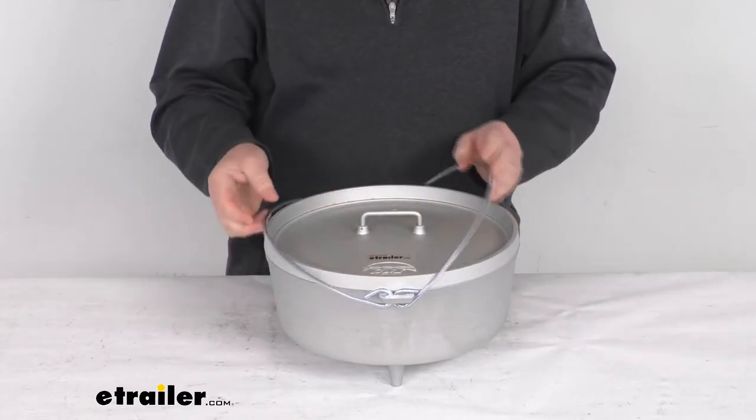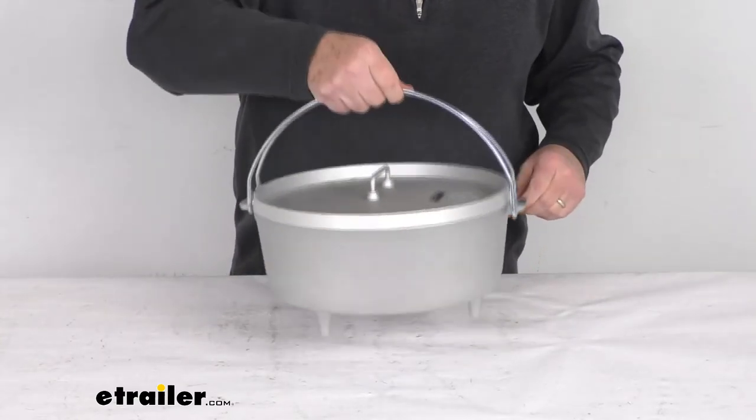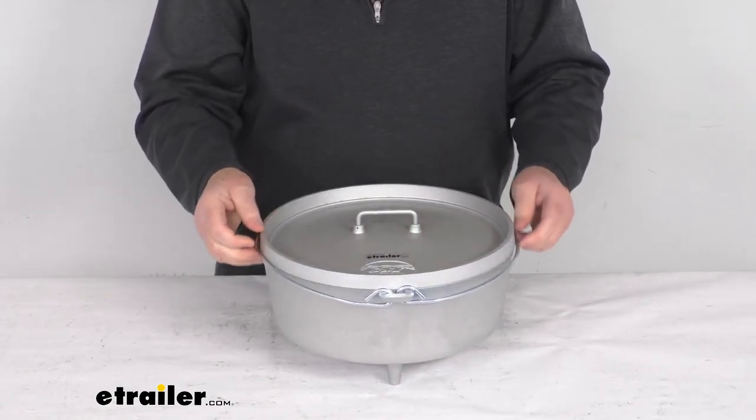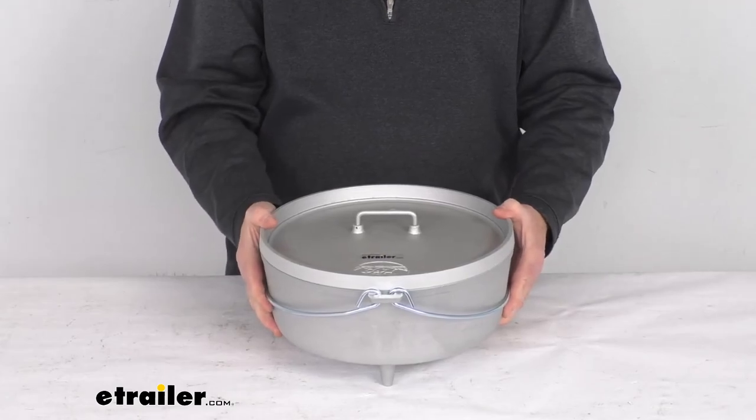You can put the lid on and just carry it just like that. That should do it for the review on the GSI Outdoors 12 inch 5 quart aluminum Dutch oven.